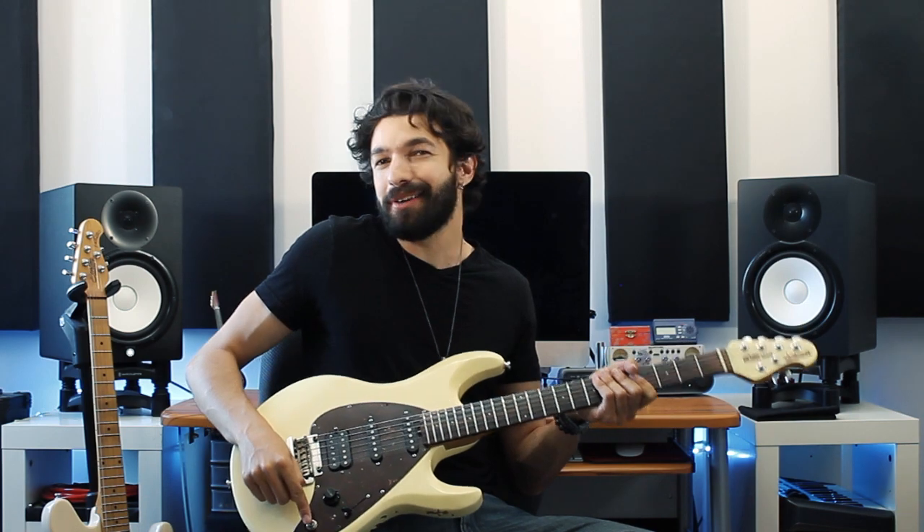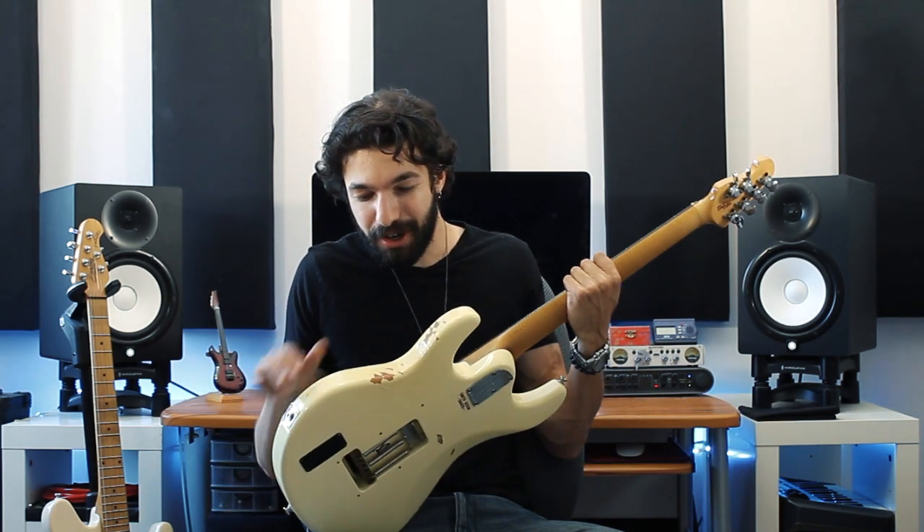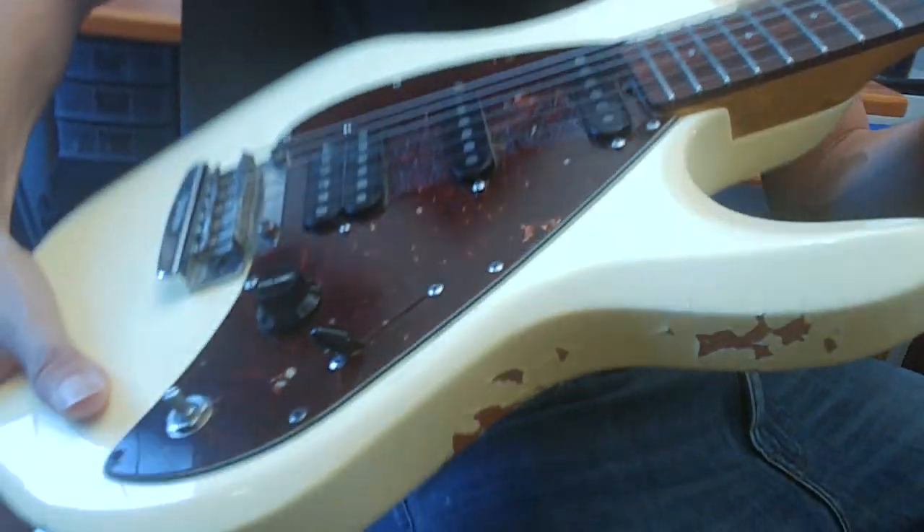I'm missing a tone knob here because I dropped the guitar a few years ago and the knob fell off, but I don't really mind because I think it gives the guitar a little bit of character. There's also a bunch of chips and cracks here and there, but I think overall it's held pretty well over the years.